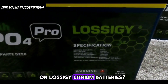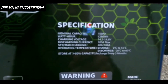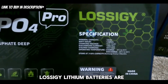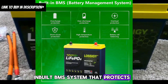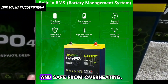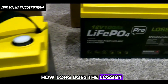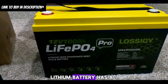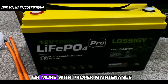What is the warranty on Lossagy lithium batteries? Lossagy lithium batteries have a 5-year warranty. Are Lossagy lithium batteries safe? Yes — they feature a built-in BMS system that protects the internal structure of the battery, keeping your device powered safely and protected from overheating, burning, and explosions. How long does the Lossagy lithium battery last? It has a life cycle of 3,000-plus charges and lasts up to 10 years or more with proper maintenance.